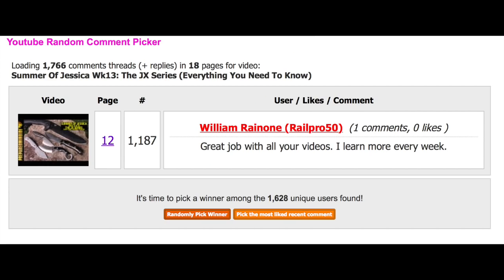Hey everybody, it's Chris from PrepareMind101 and it is week 14 in the Summer of Jessica. Let's just get right to it. You want to know who won last week? It's this person right here. Congratulations, be sure to email me at preparemind101 at gmail.com.